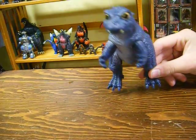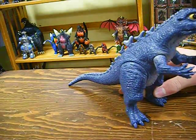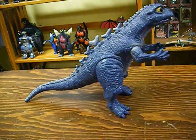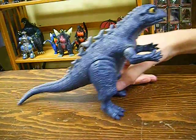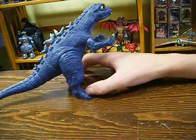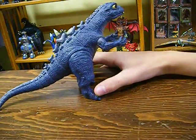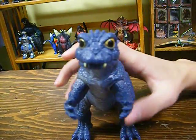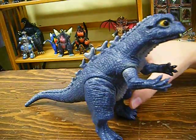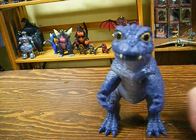Movie accuracy. With the paint job and the detail and the sculpt all combined, this figure is extremely movie accurate — it's one of the most movie accurate figures I own. Holy crap, look at it. It's Baby Godzilla. Lots of points for movie accuracy.